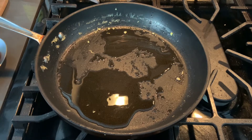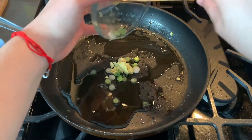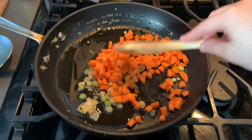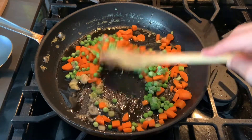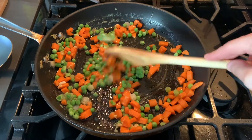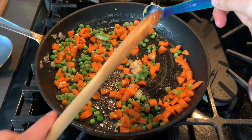Then we're going to go ahead and take the white part of our green onions and about a teaspoon of ginger. The ginger is optional, but I think it adds a good flavor to it. So I'm going to add that in there and let it simmer up a little bit. Then we're going to take our carrots, pour that in, and then our three-fourths cup of frozen peas. We're also going to take a teaspoon of crushed garlic, a little bit more, and start mixing it all around.